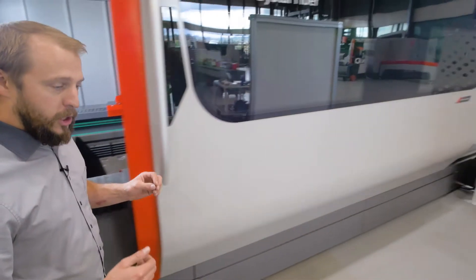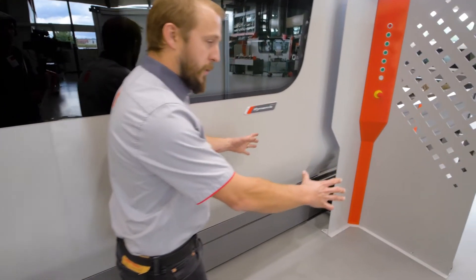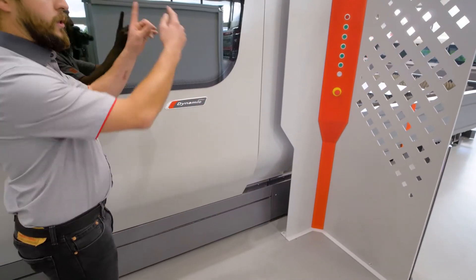Then on the back side of the machine we have a cross conveyor, either in front of the machine or on the other side of the machine.